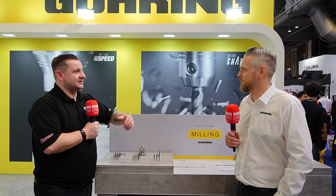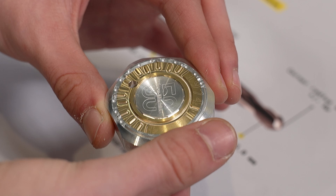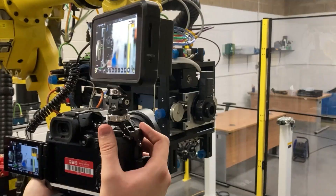We are here on the Gearing stand at MAC 2024 to find out what they are showcasing. The speed and accuracy you need on a sliding head comes out in your tooling, and the micro tooling as well.